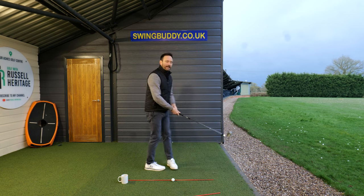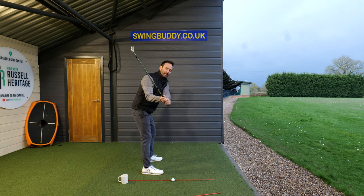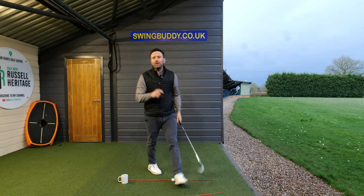The key thing is keep your arms in front of your body here, a little bit more, and then back here. If you can do that, I promise you, you're going to find a tremendous amount of consistency. See you soon.